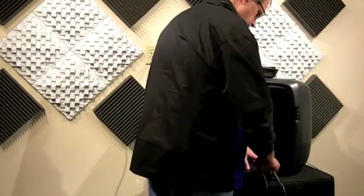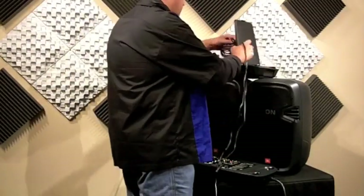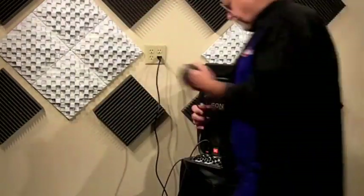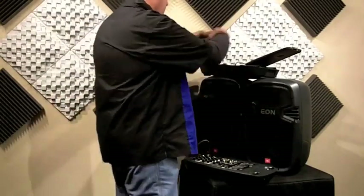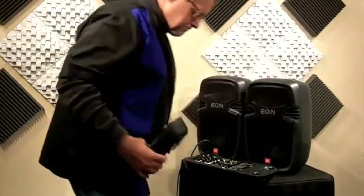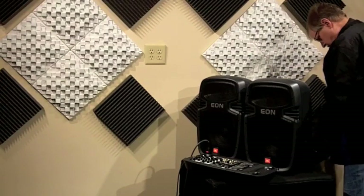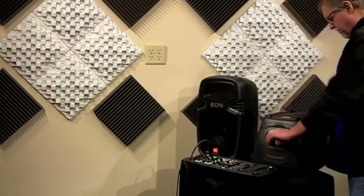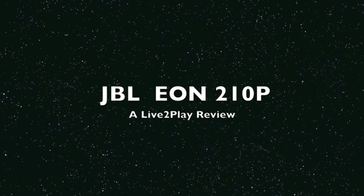So there you have it, the JBL EON 210P Portable Loudspeaker System. You've got a total of 300 watts between these two units, 150 watts apiece, 10-inch woofers in both of them. Nice sound. They're versatile, very well-made, very durable, and most of all, they're very lightweight. Everything snaps together nicely. The mixer goes in the back of one unit, the cables and everything go into the back of the other. When you get to your gig, you pop the back off, hook up all your cables, and plug in your inputs. The JBL EON 210P, as demonstrated for you today, right here at the Live2Play studio. Thanks for watching.